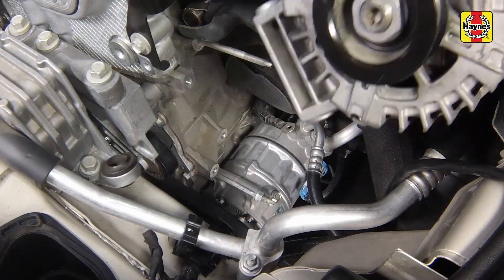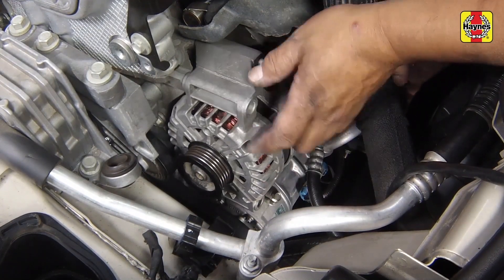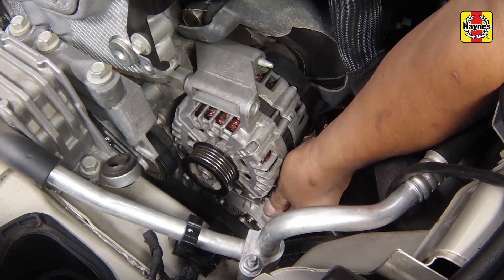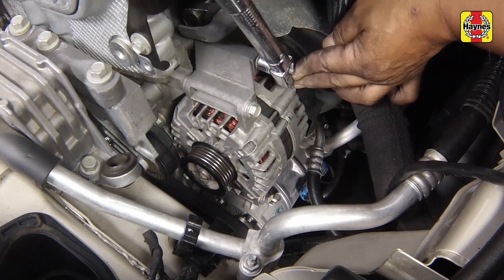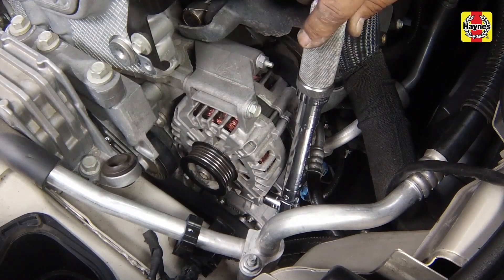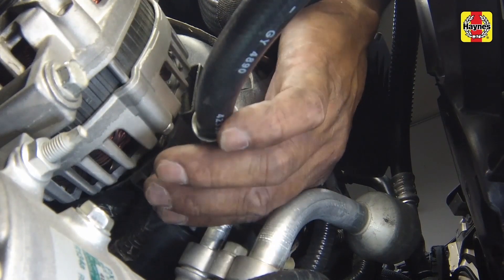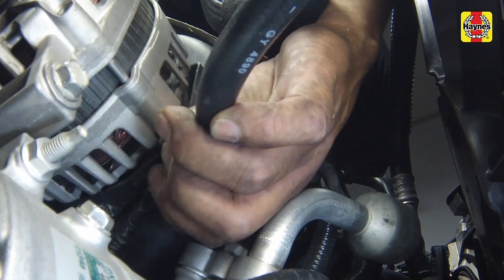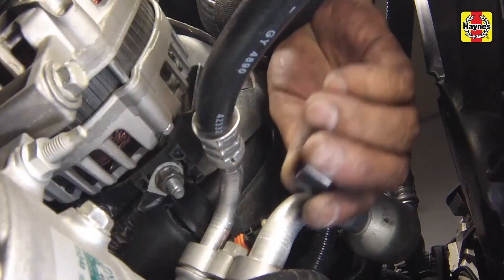Install the alternator. Tighten the alternator mounting fasteners to 16 foot-pounds. Connect the electrical connectors to the alternator. Tighten the nut at the bottom connector securely, then install the protective cover onto the nut.